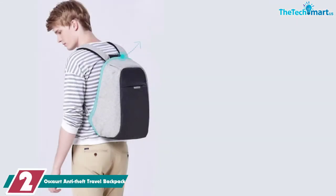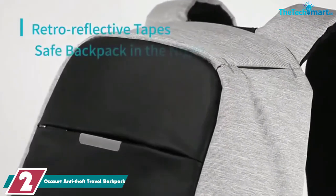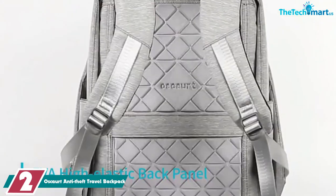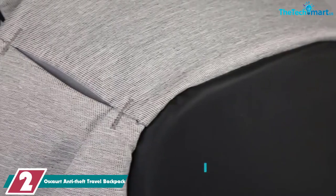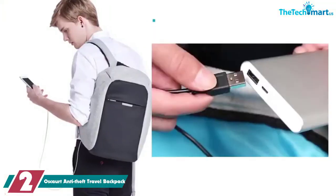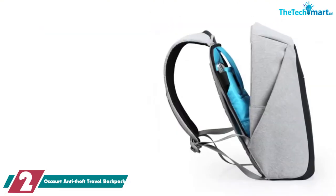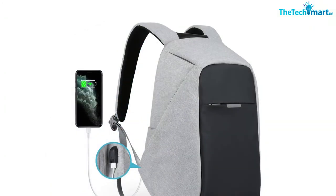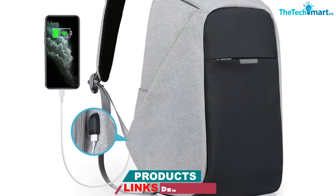At number 2, we have the Oskert Anti-Theft Travel Backpack. The Oskert bag is another super affordable anti-theft backpack with a very modern design. You will either love the look of it or hate it. It is made of water-resistant PCVC polyester with a padded back panel. Inside the backpack there are several pockets, one of which is specifically designed for your laptop up to 15.6 inches. If you love organization, this pack is smart, with the tilting back panel to access the inside.